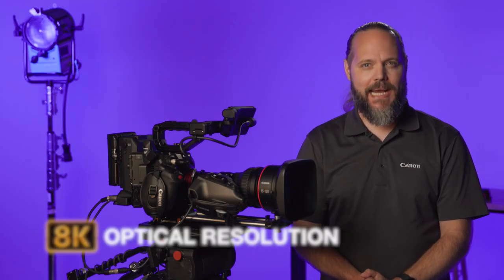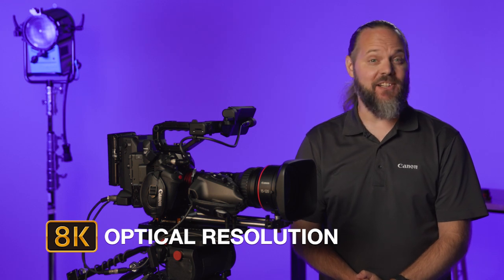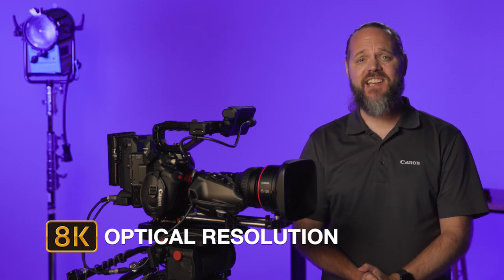Now the widest lens in Canon's CineServo lens lineup, the 15-120mm is also the most adaptable. Canon's first CineServo lens to boast 8K optical resolution, the lens's built-in 1.5x optical extender stretches out its range to an impressive 180mm while also widening its optical coverage to include full-frame sensors. That's right — 8K full-frame sensor coverage in a lens that's at home on your shoulder, or on a jib, a steadicam, or in manual operation.